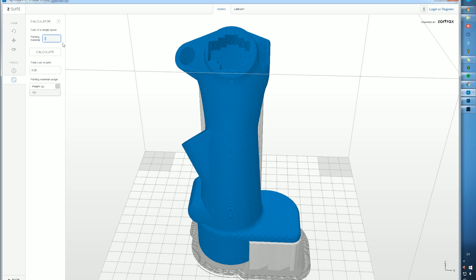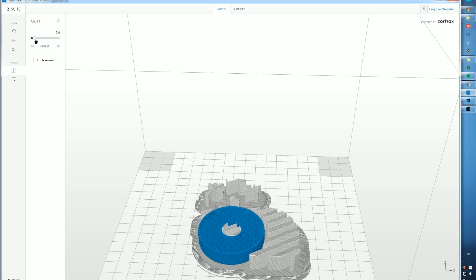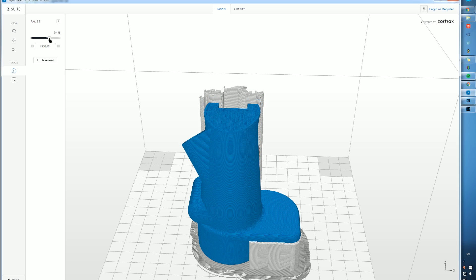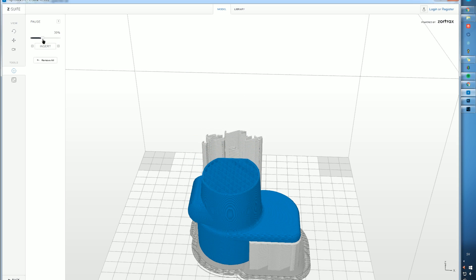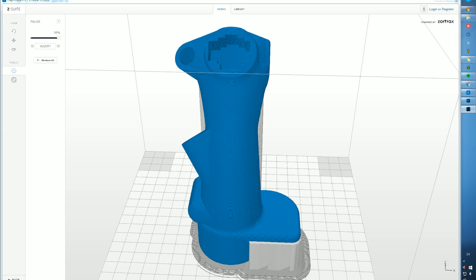There's a feature where you can calculate your price for easier customer cost calculations. If you want to see your code and how the model looks inside, you can click on the pause feature, which allows you to pause and put in, for example, carbon fiber, nuts, bolts — whatever you want to do. You can go through the model and check the inside and see how it's slicing. When you're happy with that, just start the print.